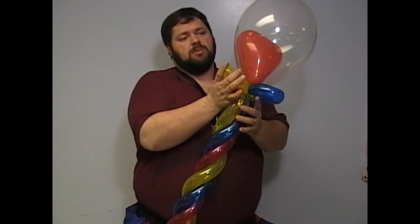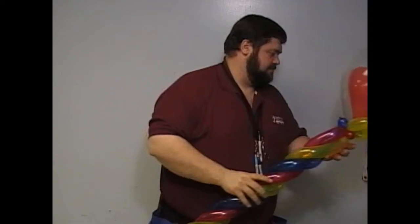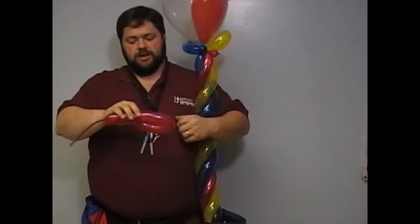We're going to do something else to help cradle this top balloon. We're going to take this bubble right here, bend it up. Get another balloon, put it in.